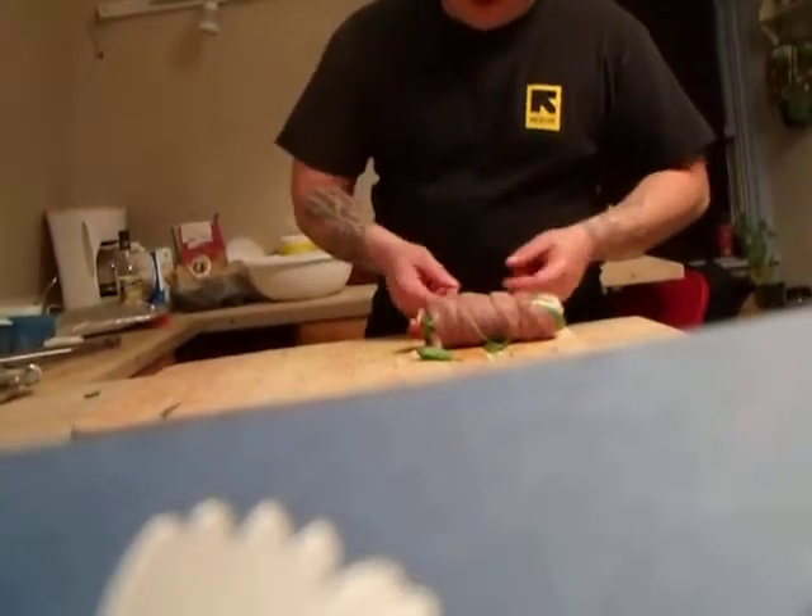Alright, now — what the heck is in that braciole? Well, we got onions, bread crumbs, parsley, parmesan, mozzarella, prosciutto, and spinach. That is what's in the braciole.